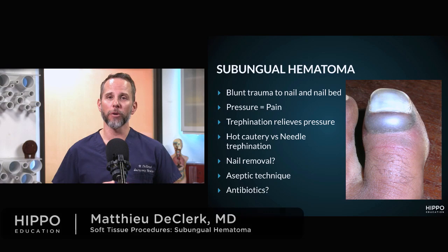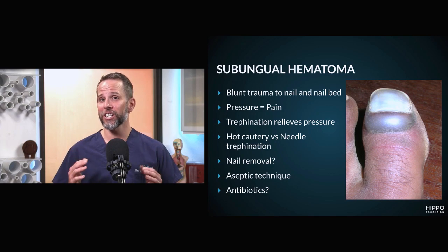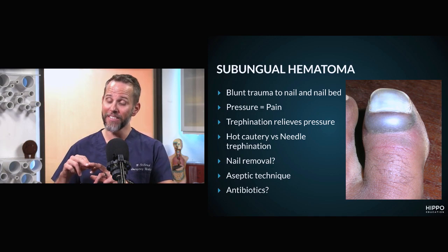Let's review subungual hematomas. Subungual hematomas are not an infectious process per se — it's basically a collection of blood originating from the nail bed.